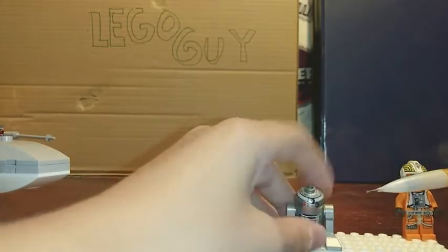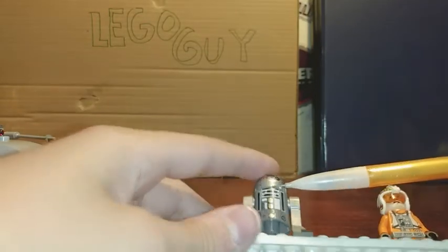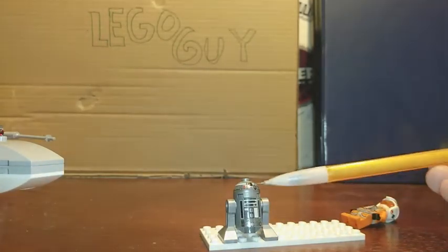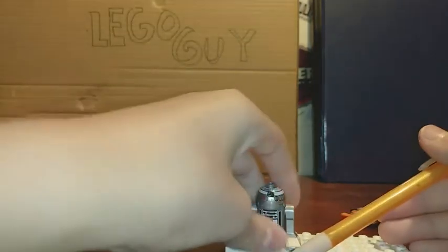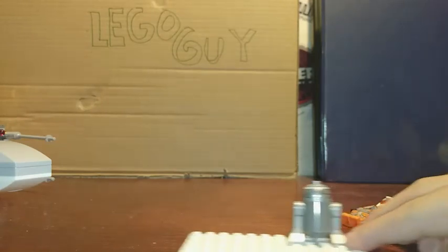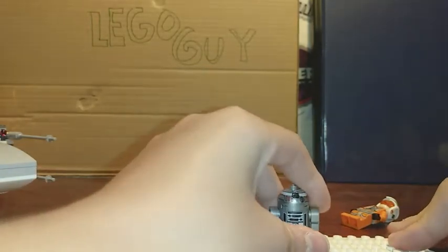His droid is R2-Q2. He is an R2 unit and has the same mold as R2-D2 and other astromech droids. He has a dome piece with a little piece that lets him swerve around, so you can spin and flip him. He's all silver with black details and some blue and red. You can pose the legs at different angles. The printing goes all around the dome, but on the back of the dome piece it does not continue — it stops at the front, so the back is kind of bland.